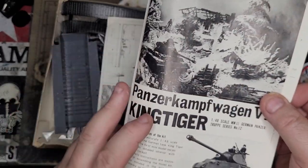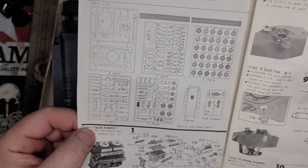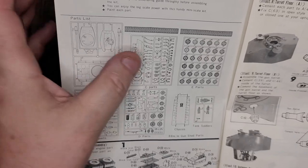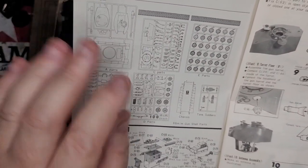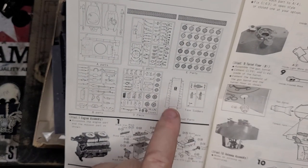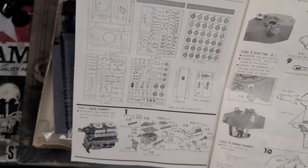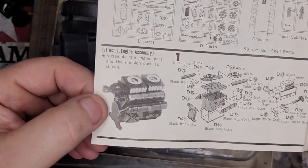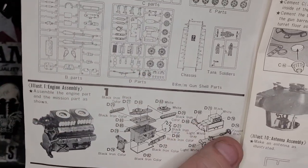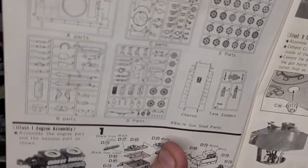Alright, so these are the instructions - as you can see, oldie worldie black and white picture. Turn it over and you've got the standard sprue list: one, two, three, four, five - the sprue with the little horrible figures and your lower hull. You get all the 88mm shells but look at the detail on the engine - look at how many parts there are on it, and that's what it builds up as. Pretty good I reckon.